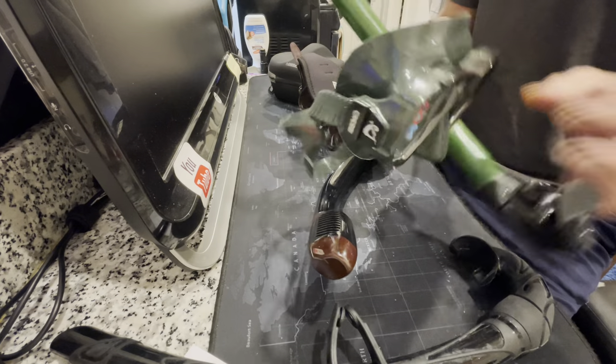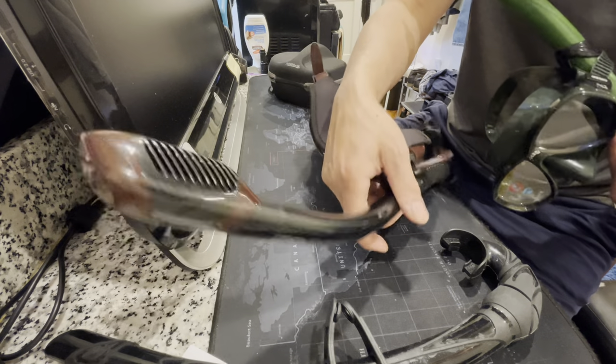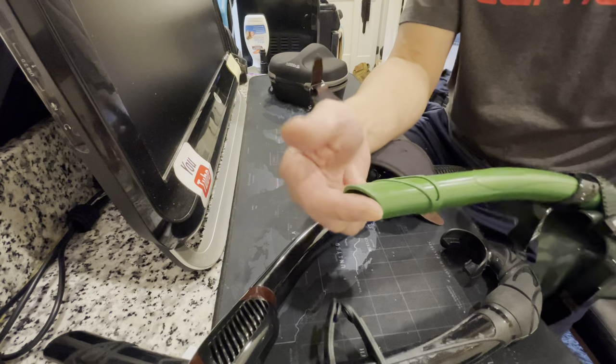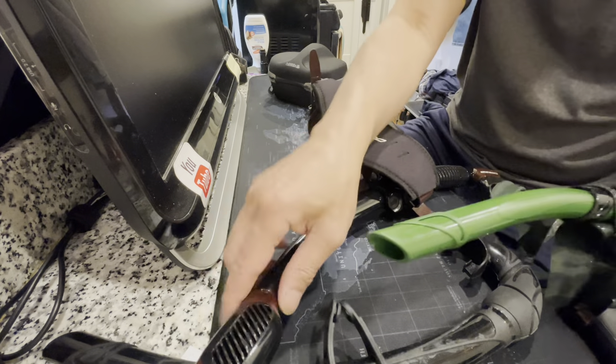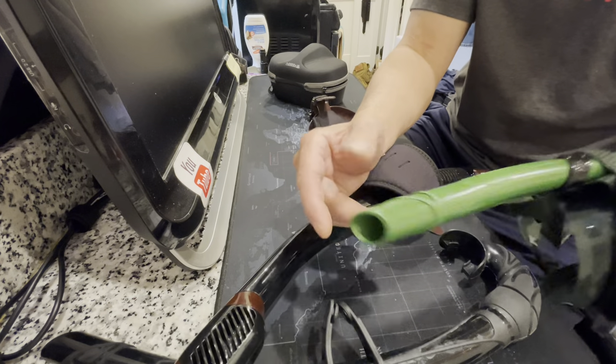This is for snorkeling and scuba diving, but some people use it for free diving too. I use it because when there's a big wave you don't have to spit it out every time — you just blow it away and the water doesn't go into the snorkel. Otherwise you swallow sea water, which tastes awful.